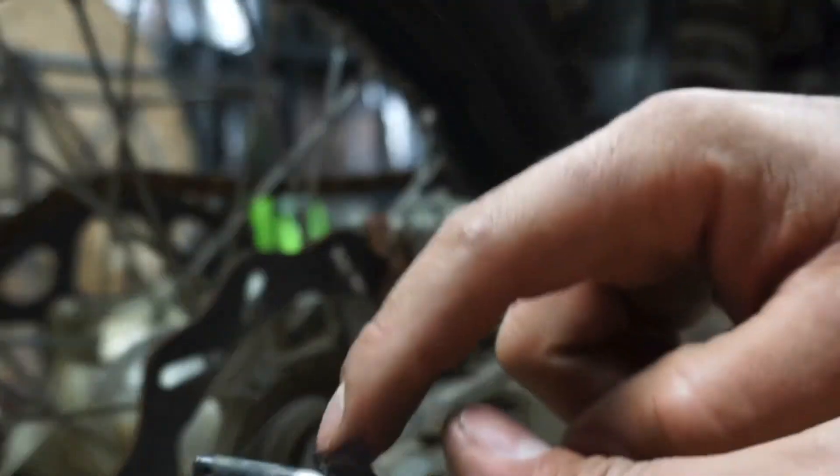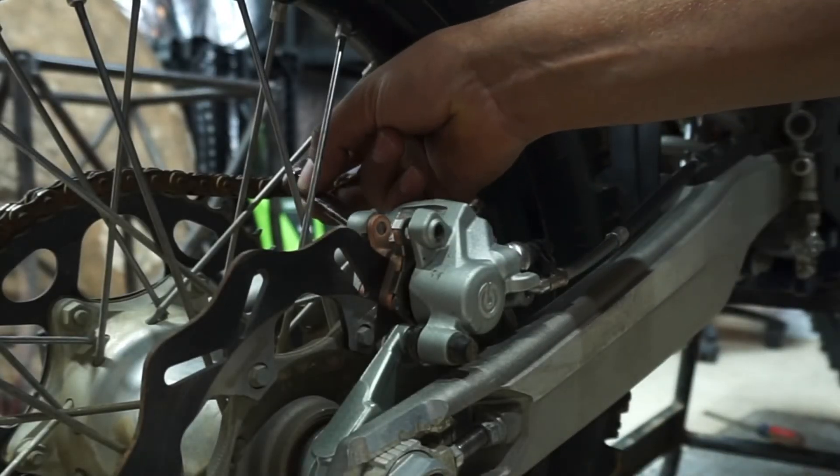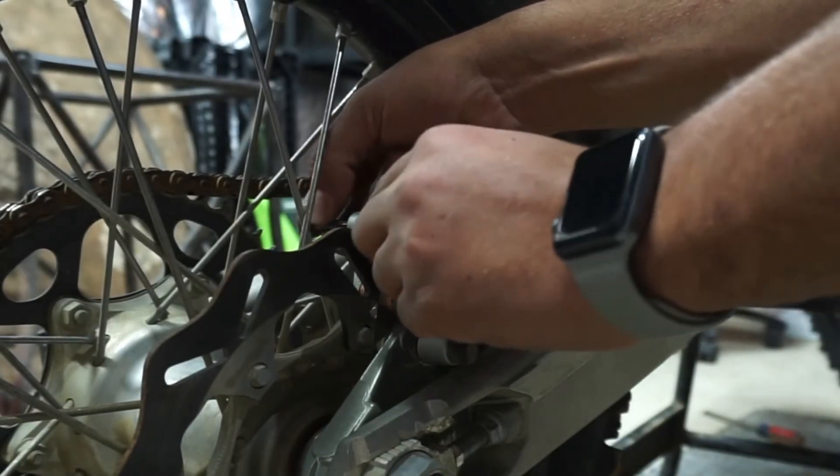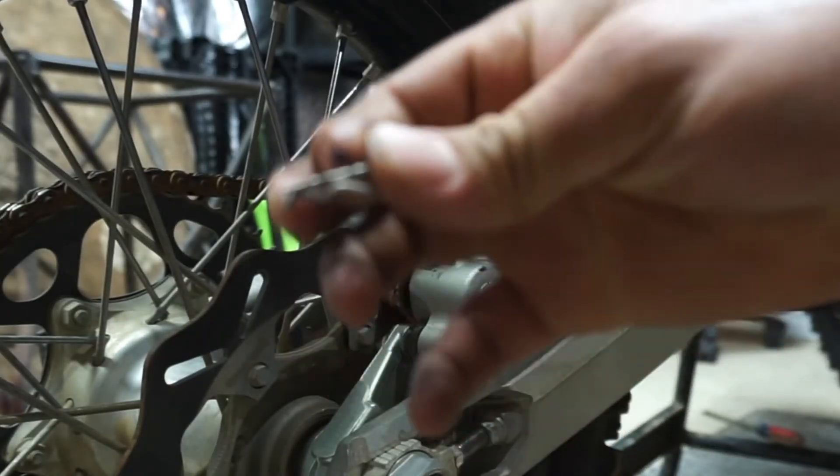Got some grease on my finger here, gonna grease up this pin before we slide it back into the bike. Make sure everything lines up nicely, and now I can slide in our cotter pin.